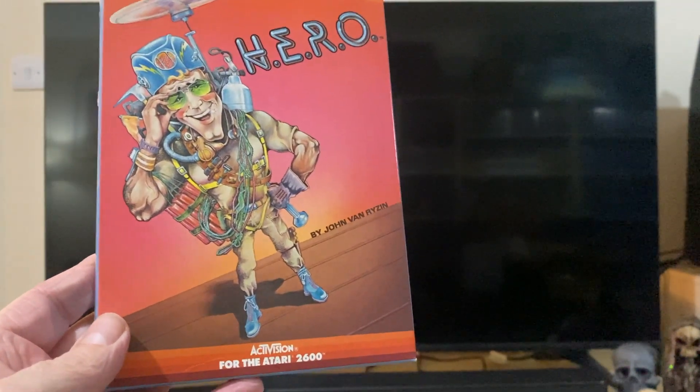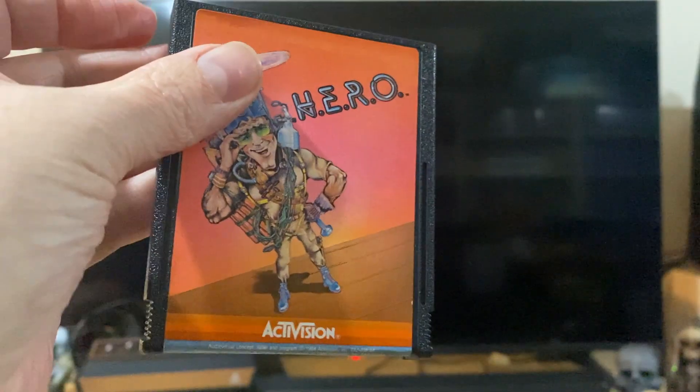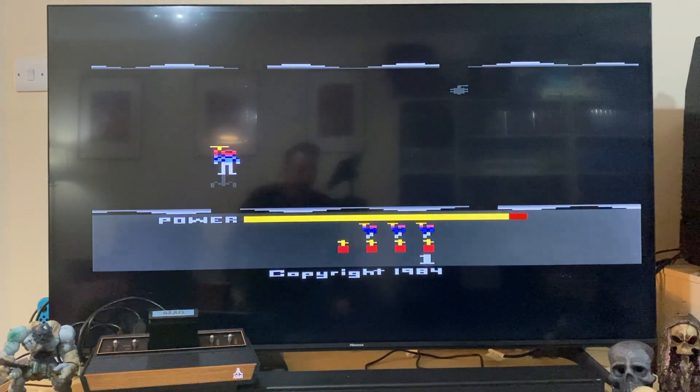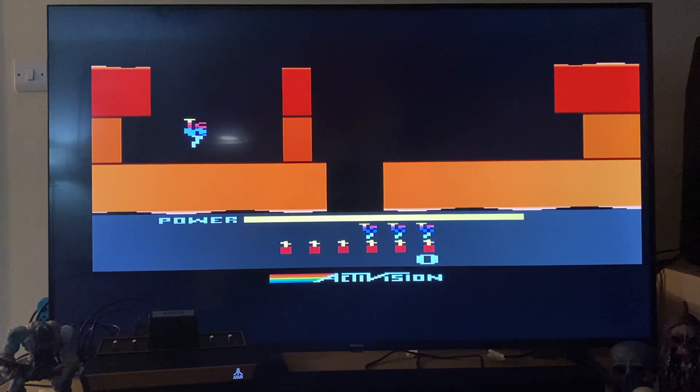Berserk will be the last game. First up, Hero. Let's put the cart in and see what happens. Slots in nicely. Power on — Hero is in. I love the Atari logo how it lights up in the corner, that's very cool. Let me turn the TV on — here's some Hero, guys.